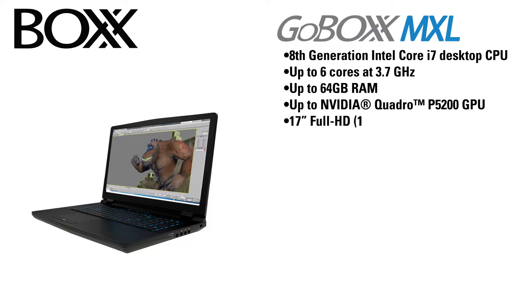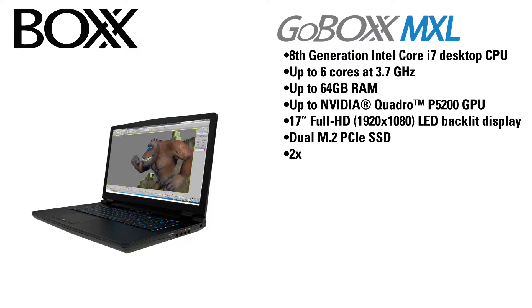It has a 17-inch Full HD LED backlit display, dual M.2 PCIe SSD slots, and two 2.5-inch bays for SSDs or conventional hard drives.